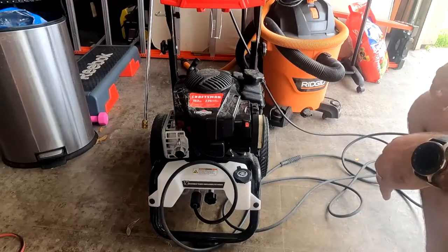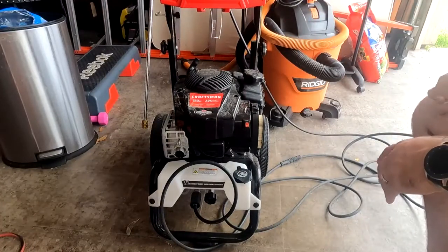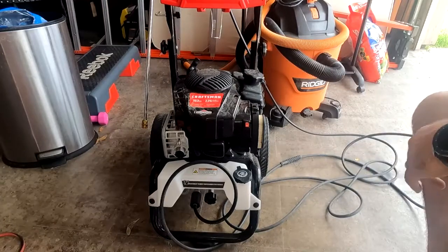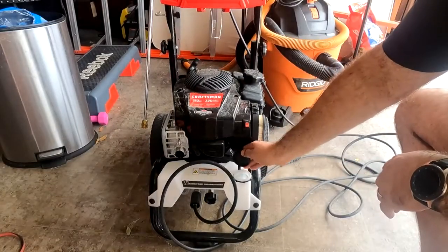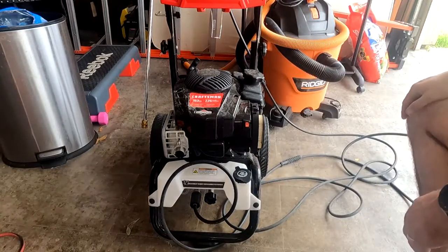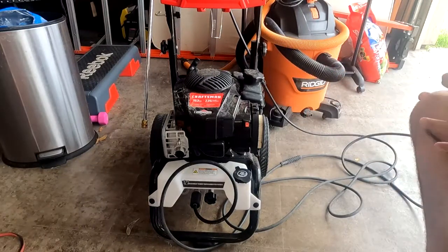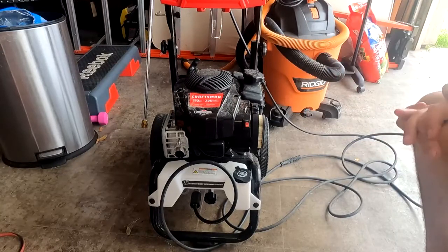Using your soap dispenser in your pressure washer — on this edition of the Smoking Beard. For this Craftsman 2800 PSI gas-powered pressure washer, it does come with a feature for your detergent. I've had a couple of questions from some of my viewers saying, 'Hey, how do you use that?' If you go through the manual, it doesn't really tell you too much, so I just wanted to clarify a couple of things.